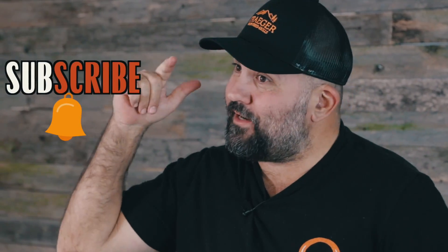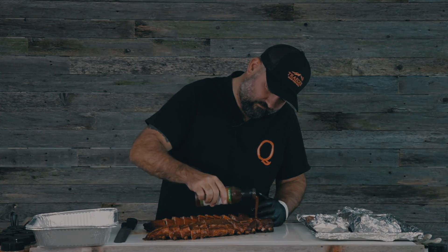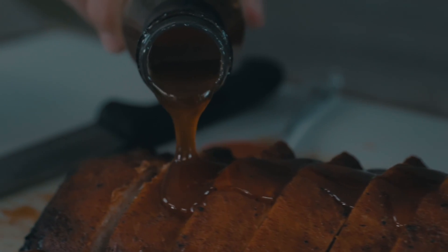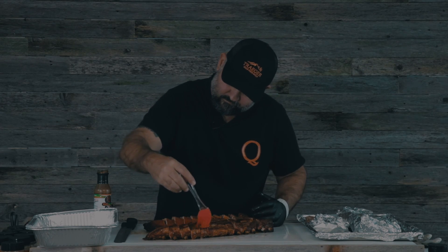All in all, the Traeger Timberline 1300 was an amazing cooker. I love the way that it holds temp — it's an insulated cooker, 100%. The shelves in it are stainless steel and heavy duty. I would highly recommend this cooker. I want to thank you guys for watching, and remember subscribe and hit that bell so you don't miss a thing. We'll see you next time. Bye.